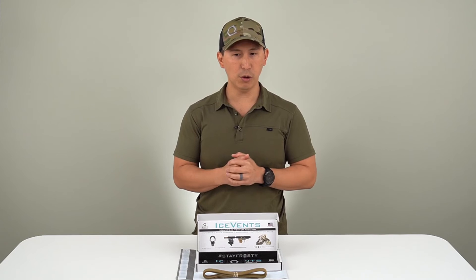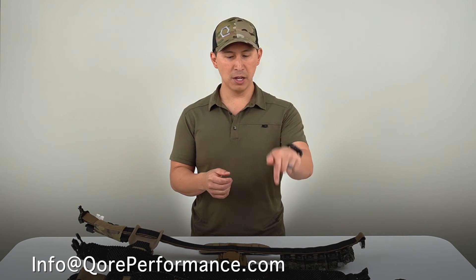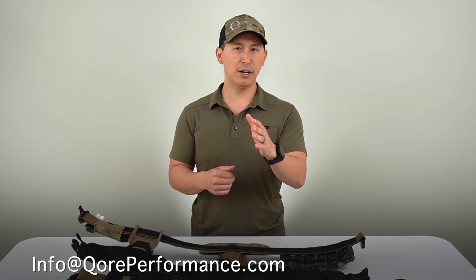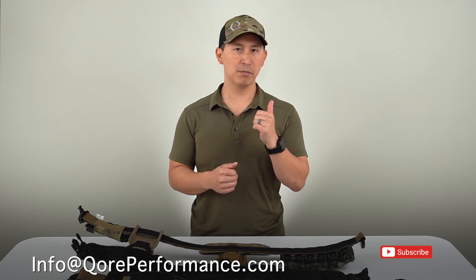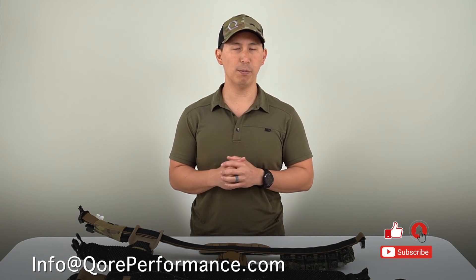So that's how Ice Vents work — hope this was really helpful. If you guys have any additional questions, drop a comment below, and don't forget to hit that subscribe button and pop your notifications. You can always contact us at info@coreperformance.com. Thanks so much for joining us, catch you guys next time. Stay frosty.